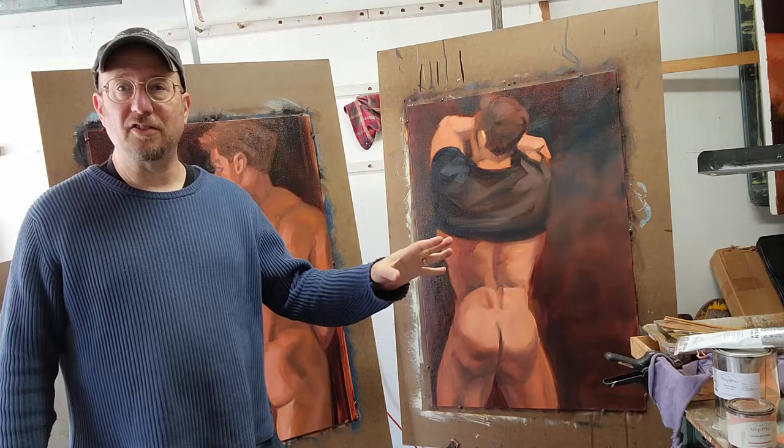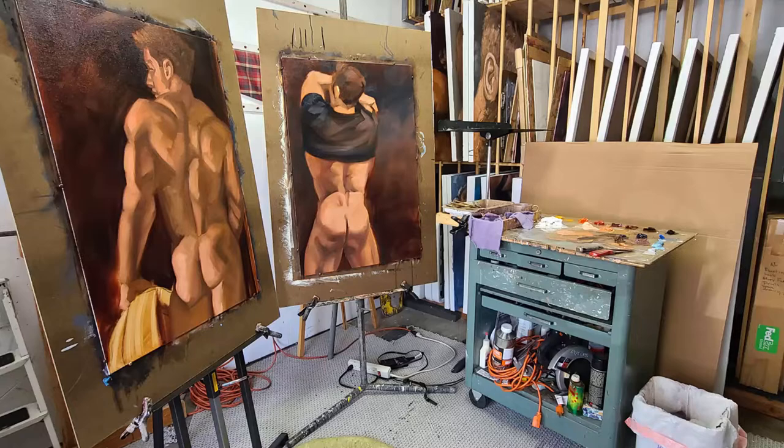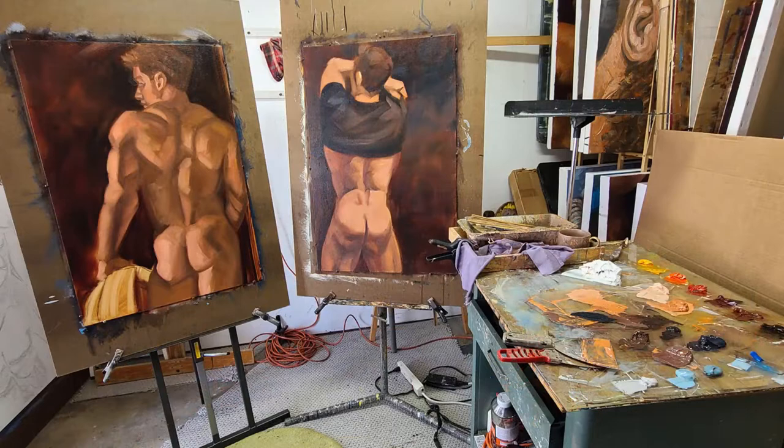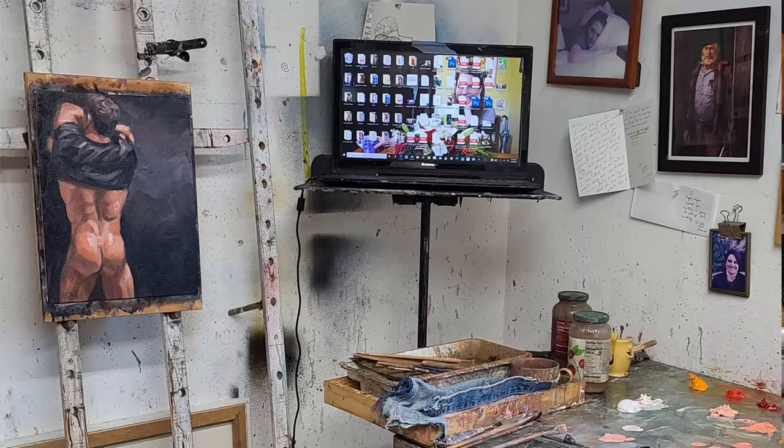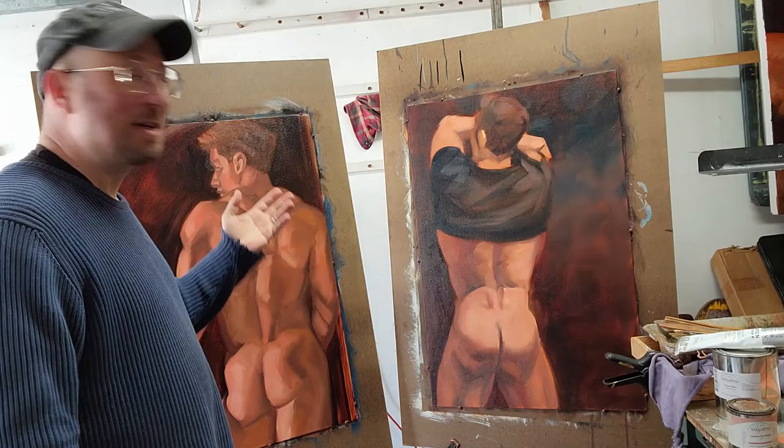I wanted to talk today about underpainting, qualities of paint, and qualities of white paint more than anything. The first thing I wanted to talk about is I've been making these large-scale paintings based on some smaller versions that have already sold. Because they sold so quickly, I thought if I scale them up, maybe someone will be interested in buying a larger version that's a little bit more expensive.